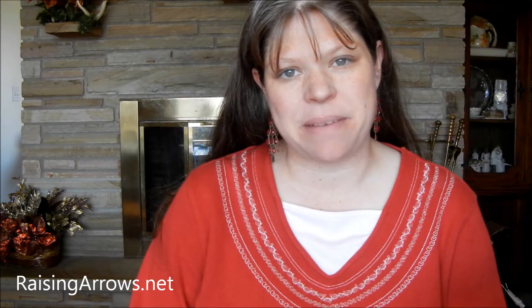Hey everybody, this is Amy from RaisingArrows.net and today I want to share with you a new project from SeeTheLightShine.com, which is the See the Light art curriculum that we use. It's a nine DVD set with four lessons per set and several bonus lessons as well. You can actually check out one of these lessons on SeeTheLightShine.com and try it out for yourself.